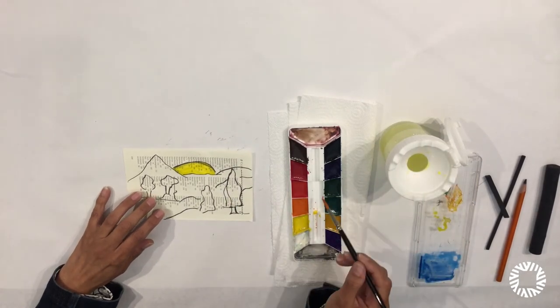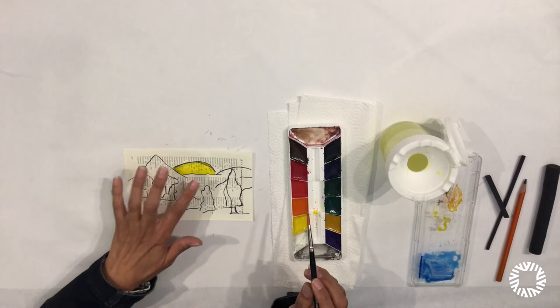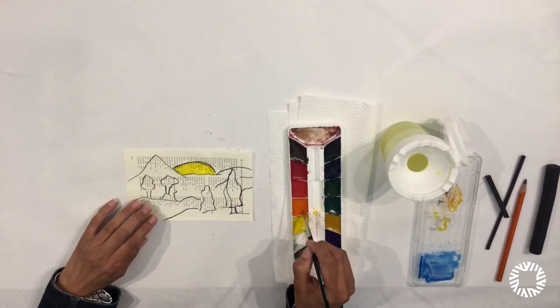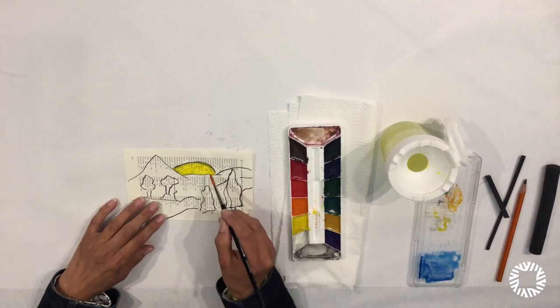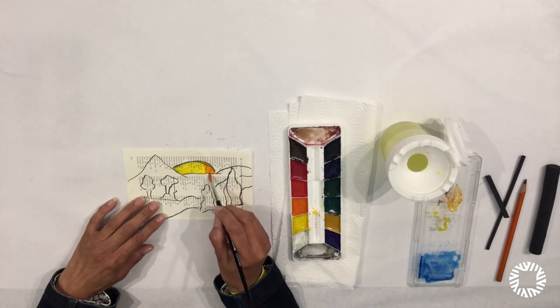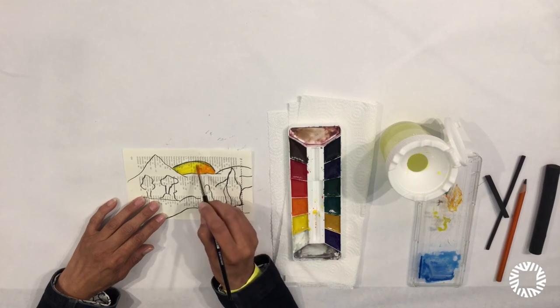If it's too wet, let it dry a little. Let the paint dry and then you can put another layer on top once it's dry, and you can blend in the paint to make different color value.